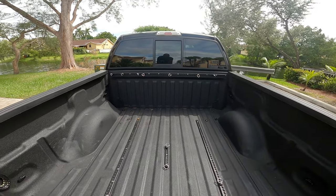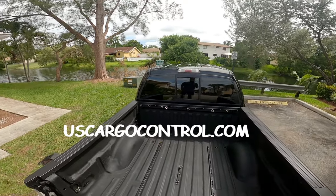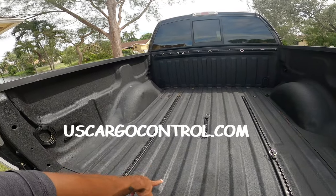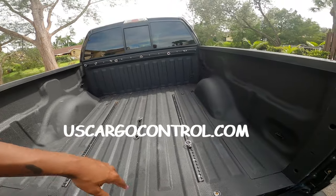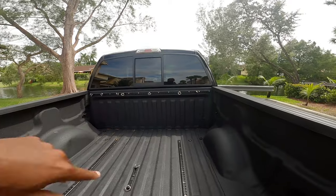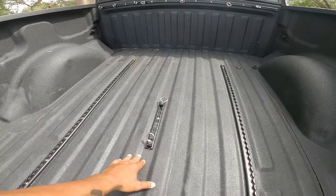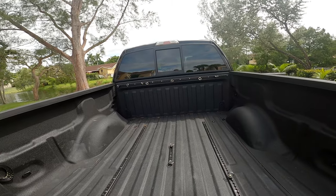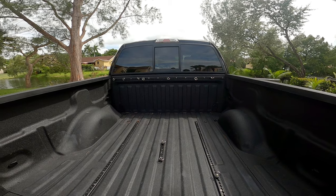I got this L-track system off of — I want to say it was called uscargo.com — I will have a link in the description. I bought two different kits. One kit was a six-piece: you get two rails and four rings. The other piece I bought came in 72 inches, so I had to cut it, and I used that cut piece along with a few other rings. Two kits total, just to make sure I had enough tie-downs.